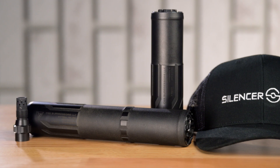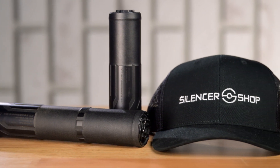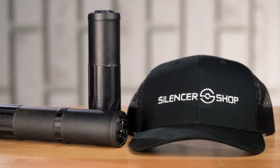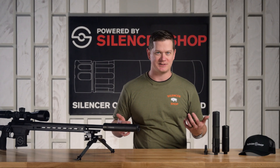Both of the Hyperions, as well as a couple of other CGS silencers, boast a boron nitride S-line PVD coating on the inside of the baffles that actually reduces the amount of buildup you get inside a silencer.